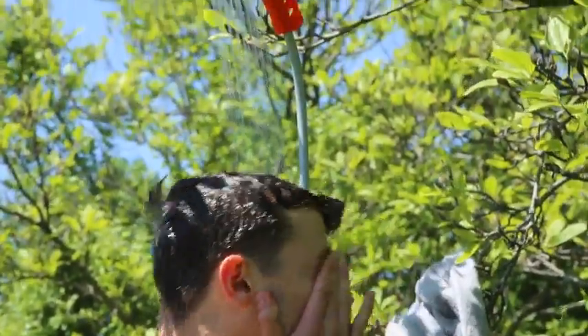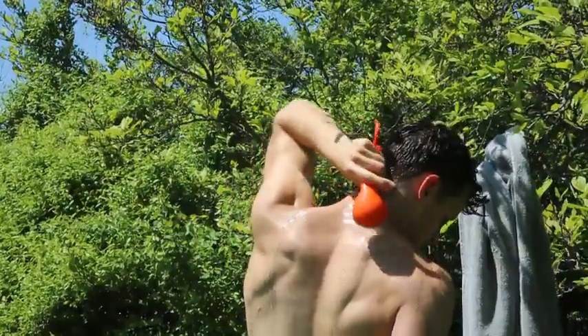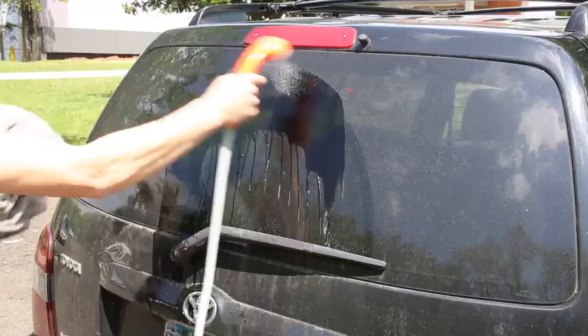An active built-in water filtration system filters the water as you shower. This lightweight portable shower can be used virtually anywhere. It's also fantastic for washing your car.